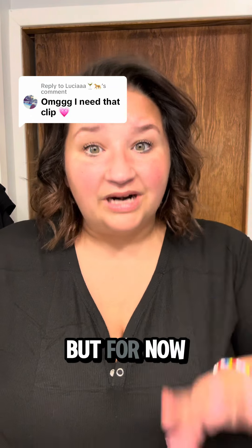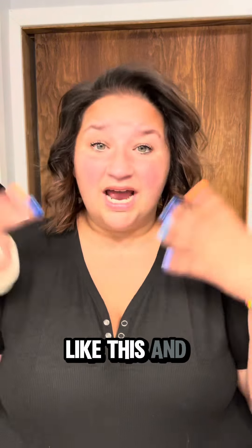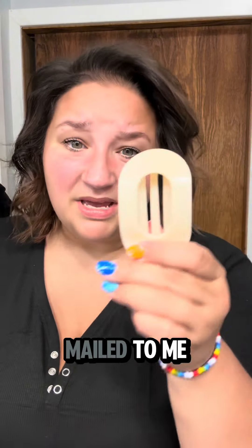I'll fix my hair later, but right now I have to do dishes and I don't want my hair in my face because I'm leaning down and it falls forward. You guys are asking about this clip — it was mailed to me in my P.O. box. It arrived and I said, that's cute, I want it, it's coming home with me.